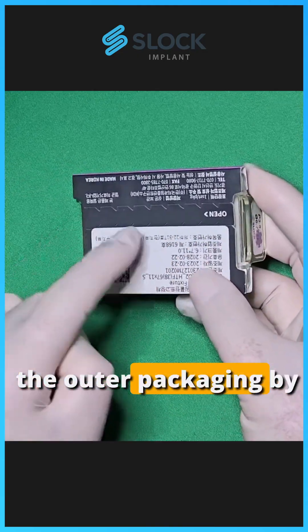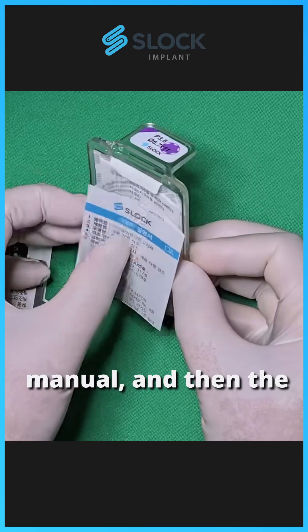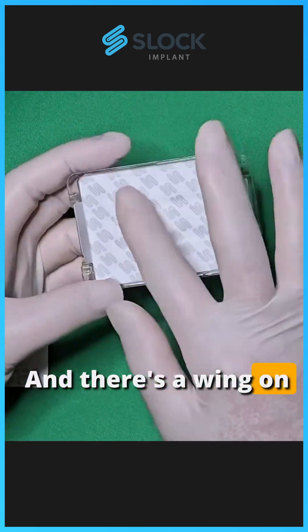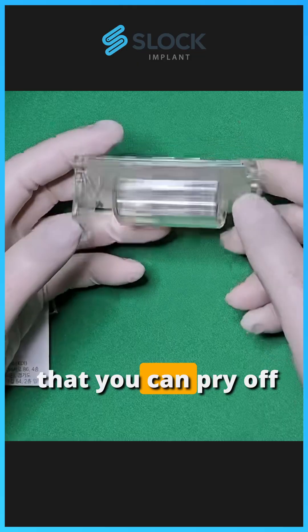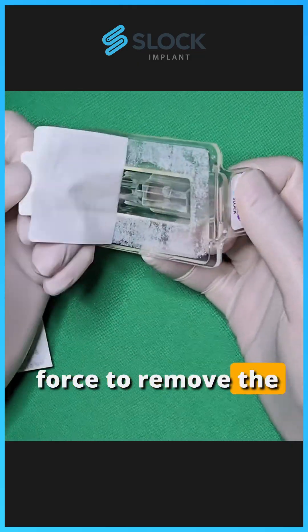First, we'll tear off the outer packaging by following the cutout in the back, and then remove the user manual, and then the Tyvek blister is sealing the plastic case. There's a wing on one side or both sides that you can pry off like this, and you can pull them apart with force to remove the Tyvek blister.